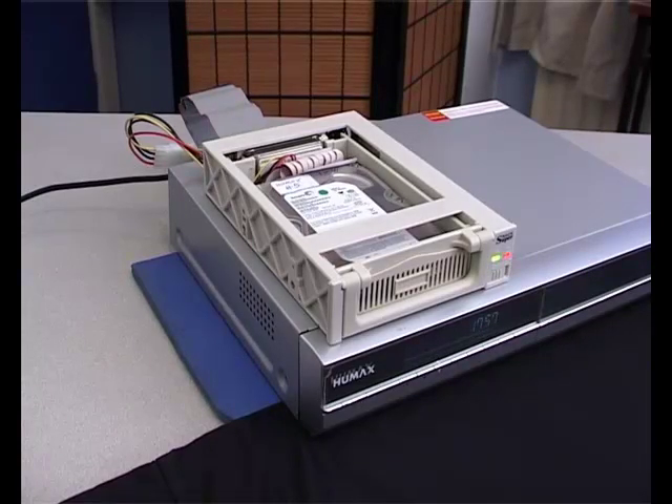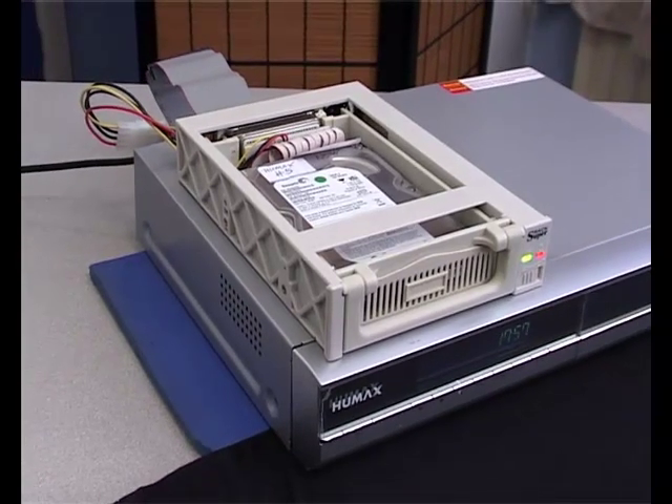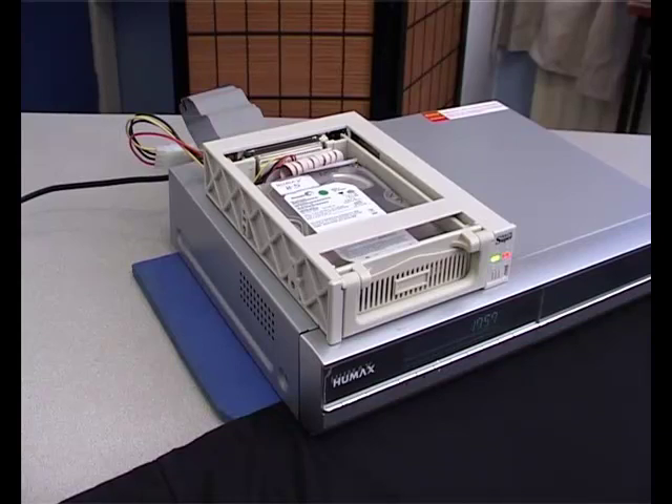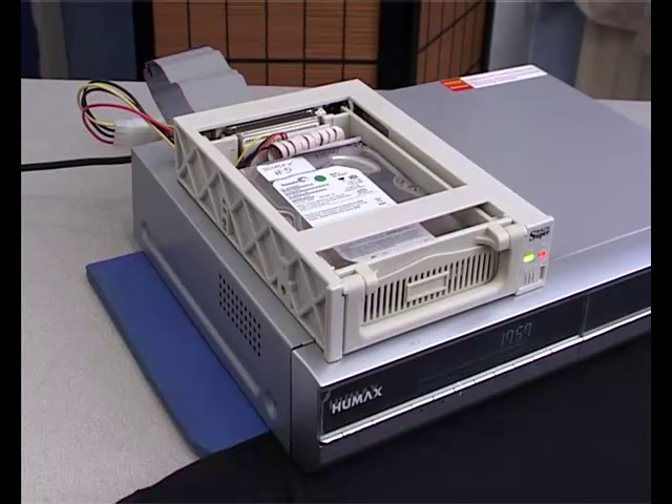This video is going to show you how to upgrade the hard disk in your Humax PVR, or personal video recorder. More advanced, you can install a removable hard disk tray as you can see here. This machine is a Humax PVR 9200T, but the procedure should be much the same for a 9150 or a 9300 model. The principle is that you can change the hard disk in a PVR like this in the same way as in a personal computer, so you can swap them over or put a bigger one in.